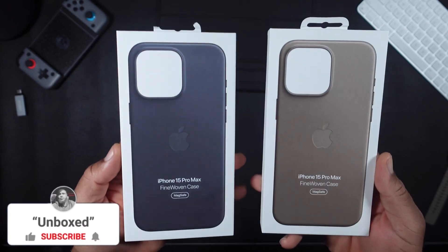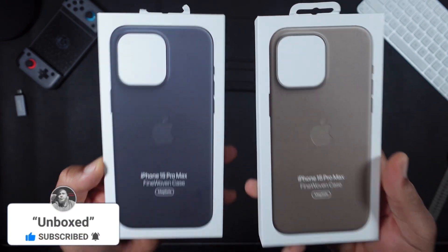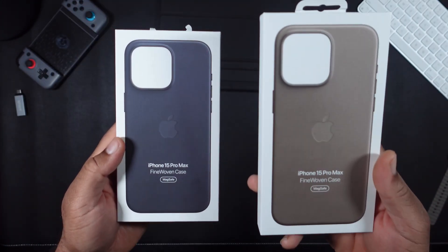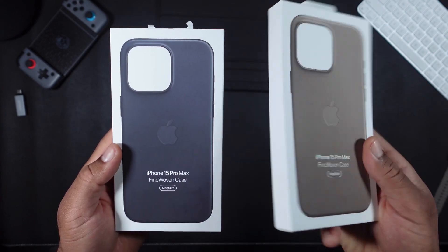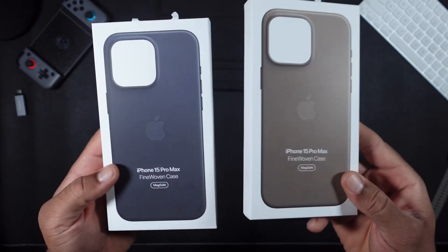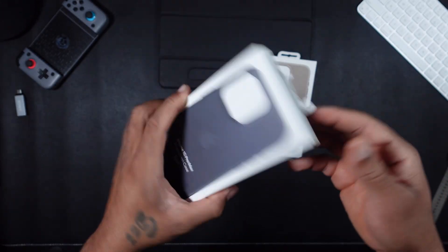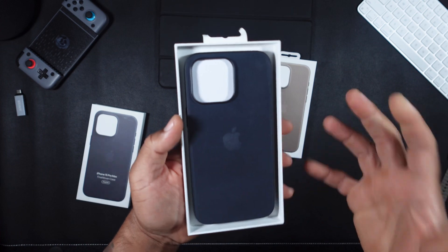What's going on you guys, today we're going to be unboxing the iPhone 15 Pro Max fine woven cases. The colors I went with are black and — for the sake of the video we're just going to say brown. It sort of looks like a brown and a gray mixed together. I'm not sure how to pronounce the actual name so I don't want to butcher it, so for the sake of the video: brown.